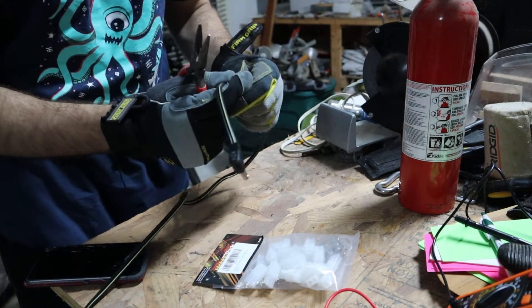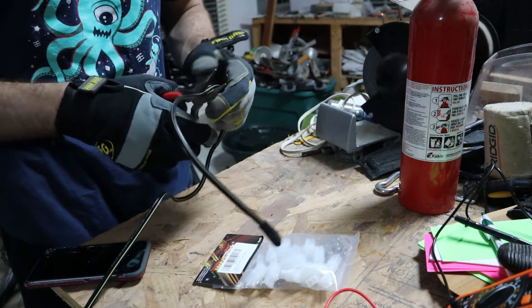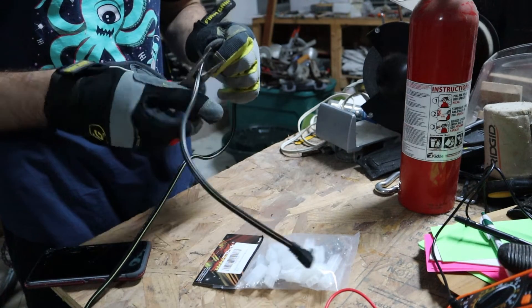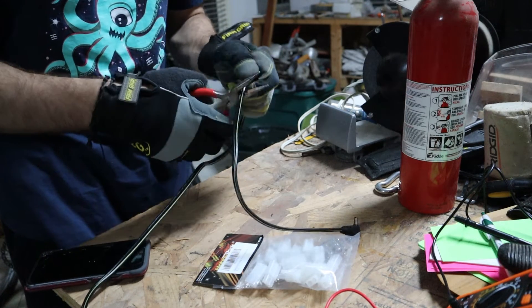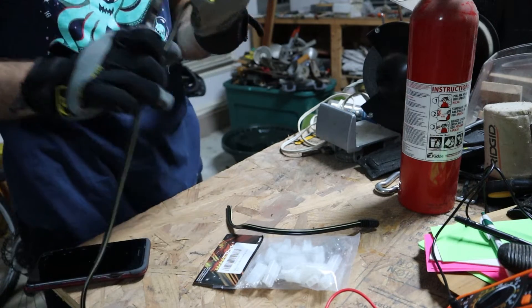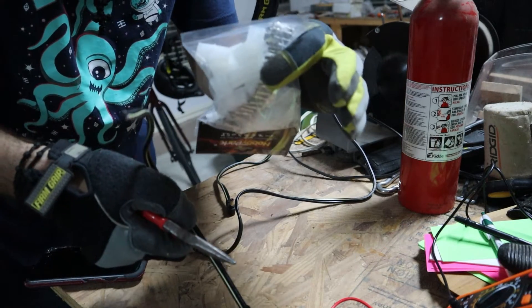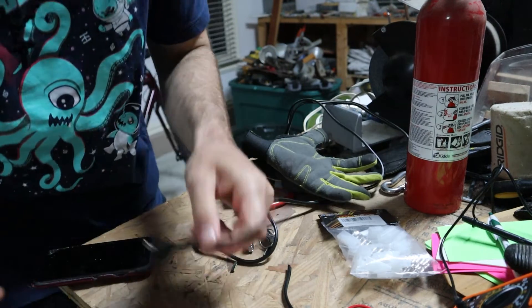We don't want the wire to be too long, but we don't want it to be too short — we want some extra room in case we mess up. So let's cut this wire. This is going to be attached to one of these clips, and we're going to have to expose these wires. This is the power cord — positive has to go to positive, negative has to go to negative.